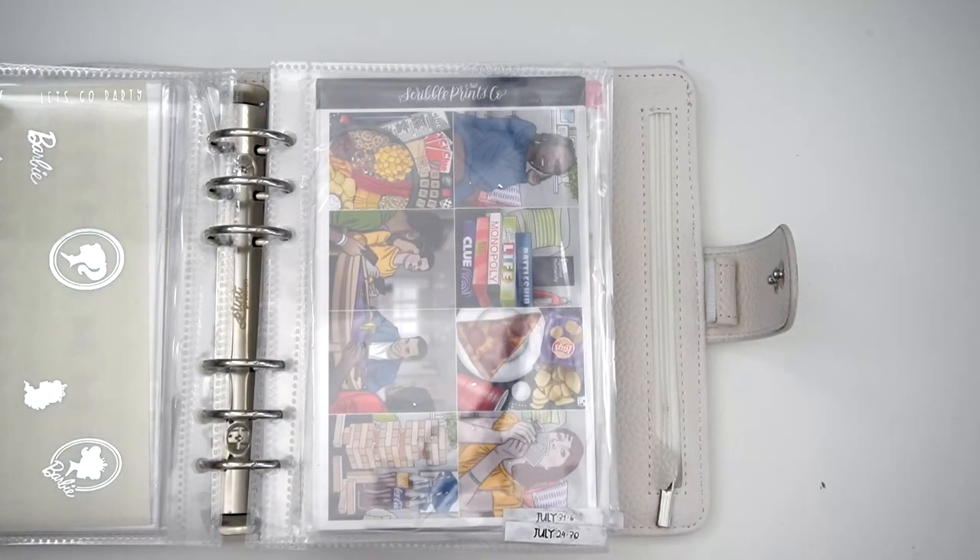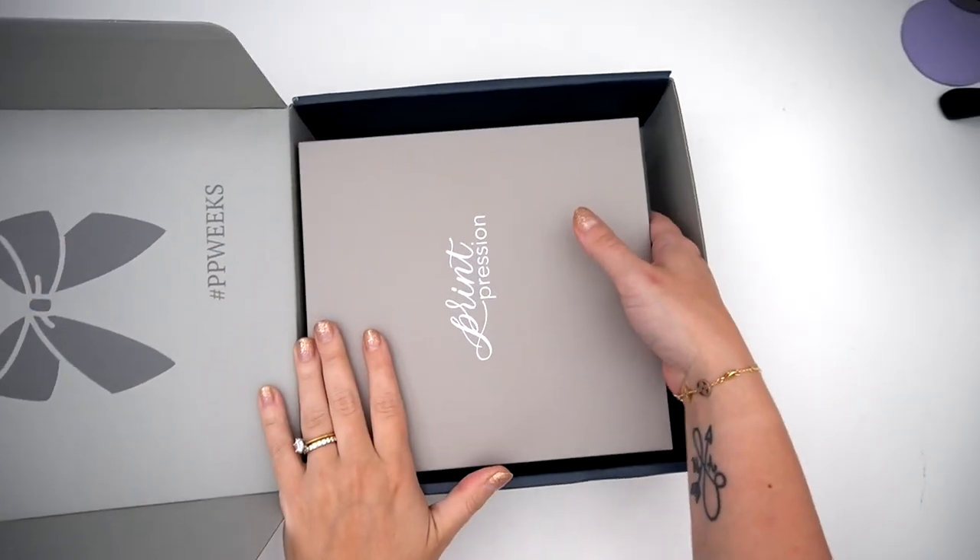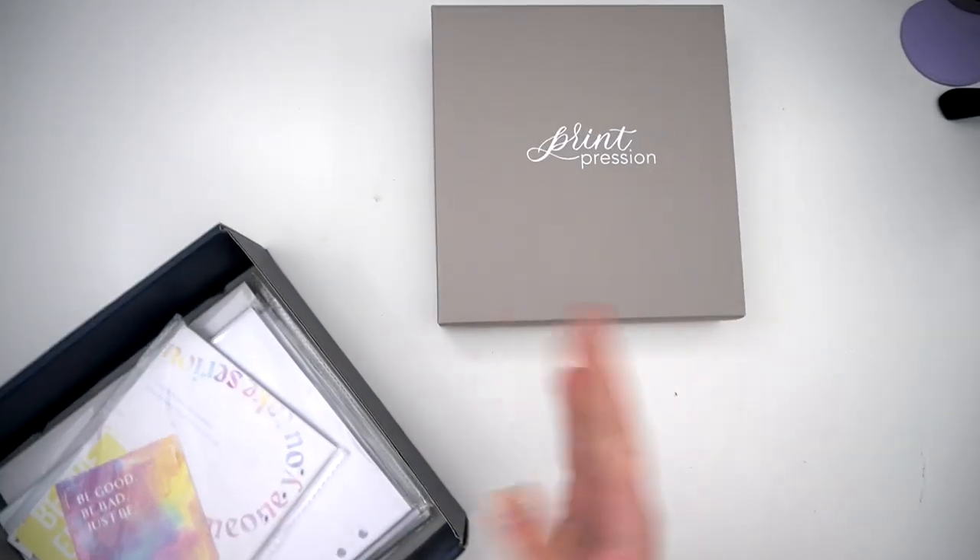That was everything that I picked up in my Plana Hanna order. Now I have some Print Pression things to show you.